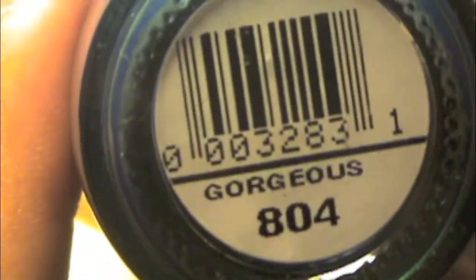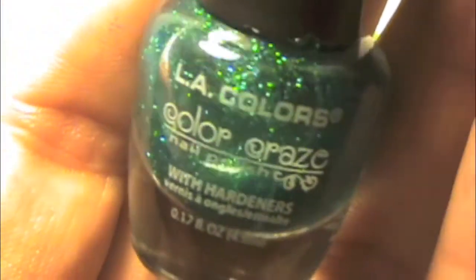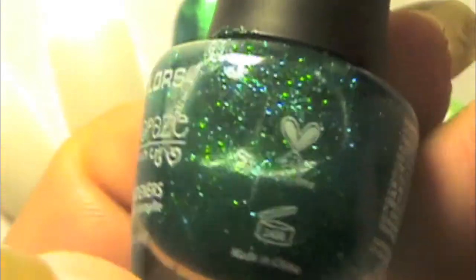Hey everyone, we'll be working on a blue glitter nail with the Hawaiian hibiscus flower on it today. I'm using this blue color called Gorgeous by Simple Color — it's kind of a blue teal color that changes with the sun. Apply that on your nails, and then I'm using a blue glitter that kind of matches the color.